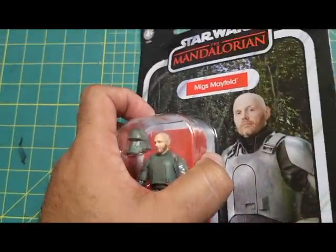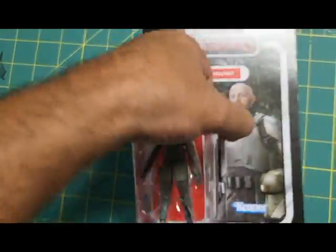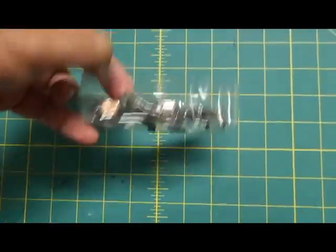It's a really cool figure, but I wish it were different with all the guns and stuff, especially because he was giving Mando a hard time for wearing the mask.